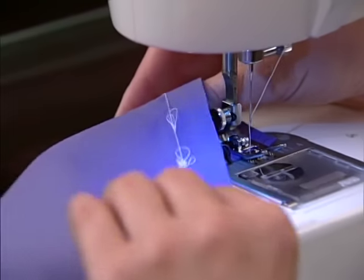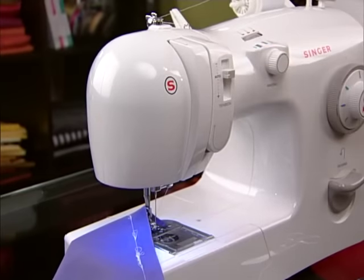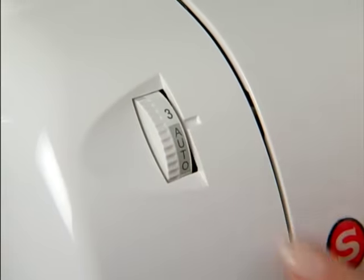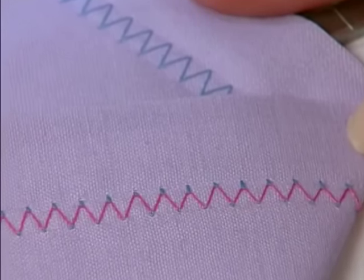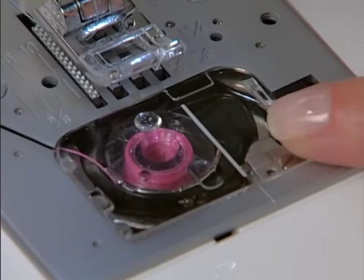If you notice that there is a lot of thread accumulating on the bottom side of the fabric, this is an indication that the machine has not been correctly threaded. For zigzag or decorative stitching, upper thread tension should be less than that for straight stitch sewing. You will always obtain a nicer stitch and less puckering when the upper thread appears slightly on the bottom side of your fabric for these types of stitches. The bobbin tension has been correctly set at the factory so you do not need to adjust it.